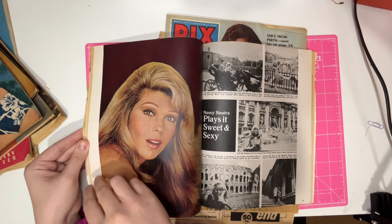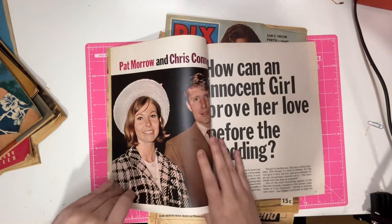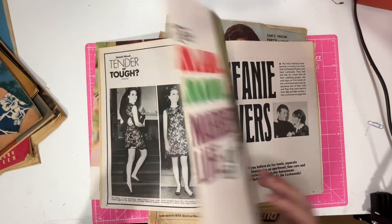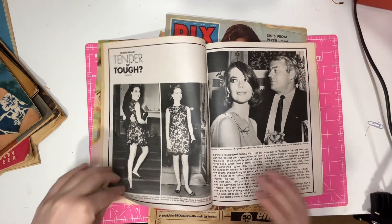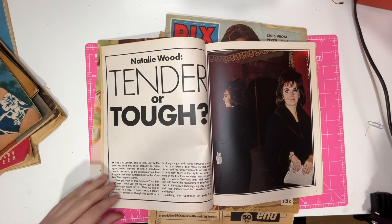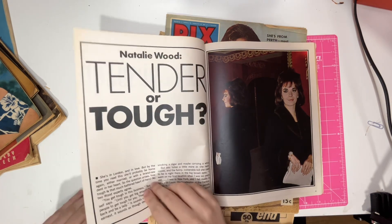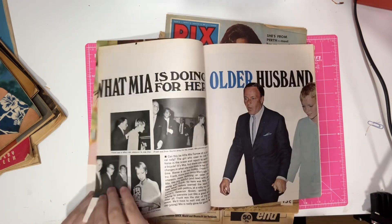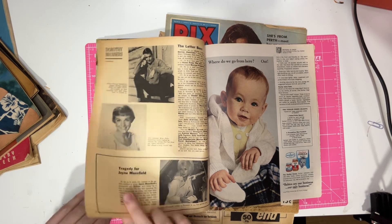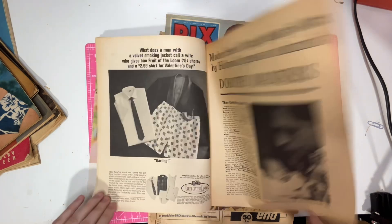Oh, it's posters. It's Nancy Sinatra — yes! Rock Hudson though — I have a picture of him up on my little bookshelf of favourite things. Natalie Wood. Oh, Elvis — marriage problems for Elvis.